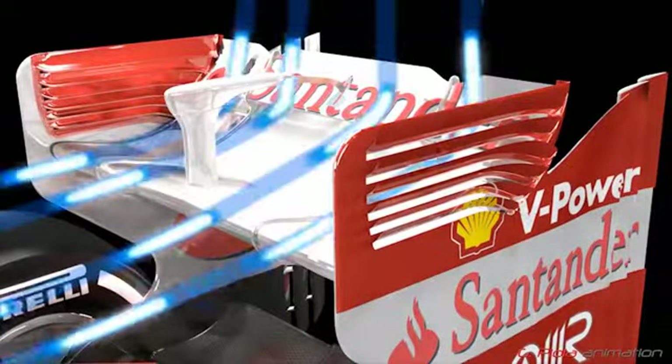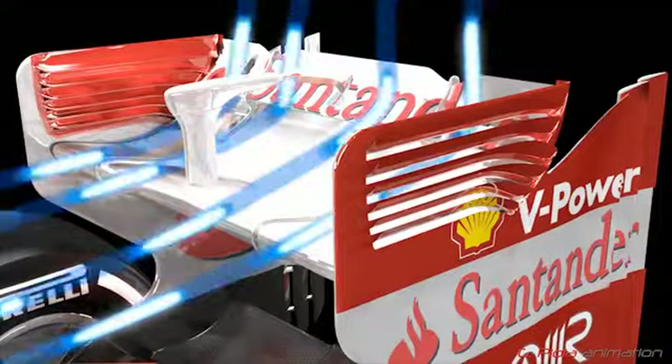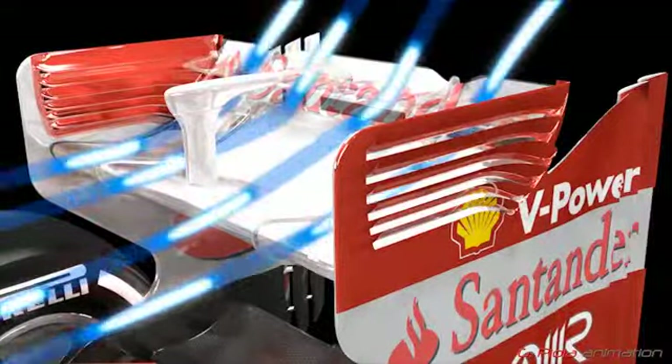Looking at the rear wing, you can see how the airflow is affected as the driver depresses the DRS pedal and the slot in the rear wing opens.